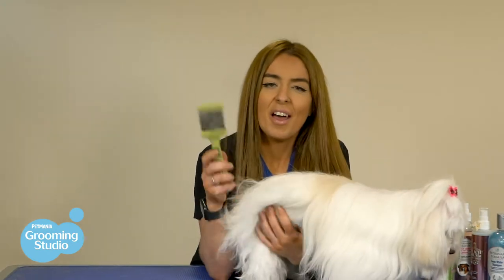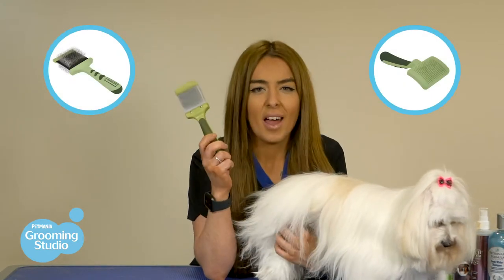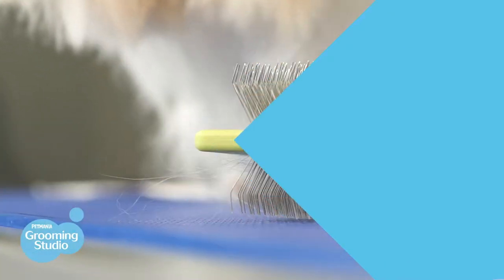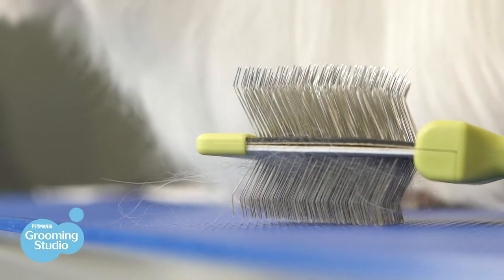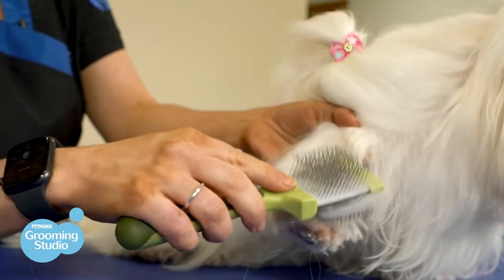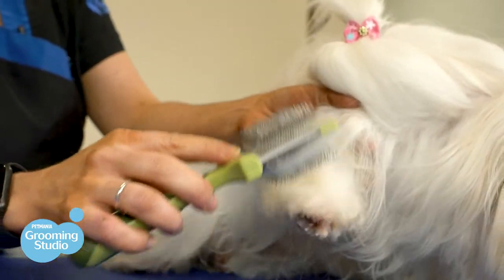So now to the brushing. This is a slicker brush and this is going to be your new best friend — well, your second best friend. Slicker brushes are thin bristle brushes that are designed to penetrate the long coat of a dog. They're great for brushing out mats and they're great for maintaining the coat to keep it nice, shiny and healthy.